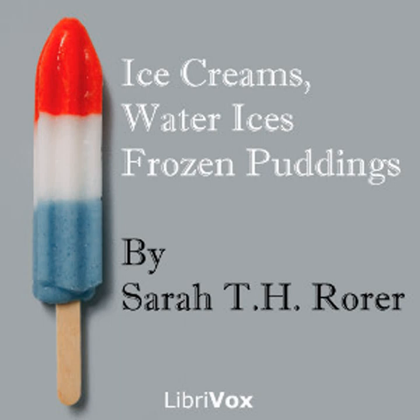Chocolate condensed milk ice cream number two: four ounces of baker's chocolate, half pint of water, half pound of sugar, two half-pint cans of condensed milk, one pint of milk, two teaspoons of vanilla, one saltspoonful of ground cinnamon. Put the chocolate, sugar, water, and cinnamon in a saucepan and stir until the mixture boils. Take from the fire and add all the remaining ingredients. When cold, freeze as directed on page seven. This will serve eight persons.